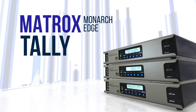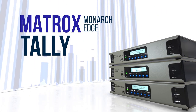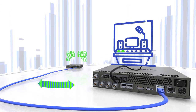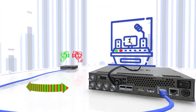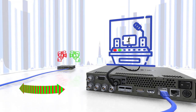Tally is one of the four built-in features of Matrox Monarch Edge. With this built-in Tally feature, Monarch Edge facilitates communication between on-site camera operators and in-studio personnel. By sending Tally signals from equipment such as production switchers, in-studio personnel can easily notify camera operators about their on-air camera status by illuminating preview or on-air Tally lights on their camera.